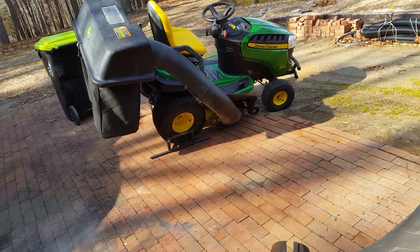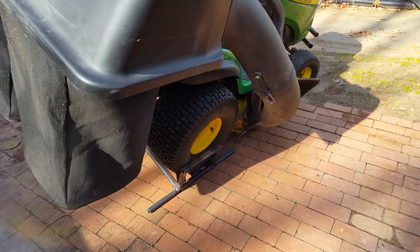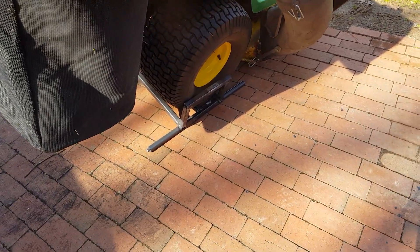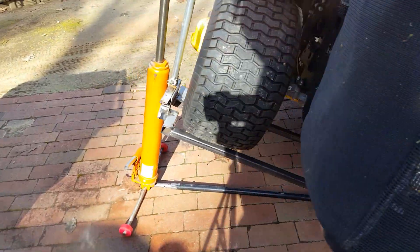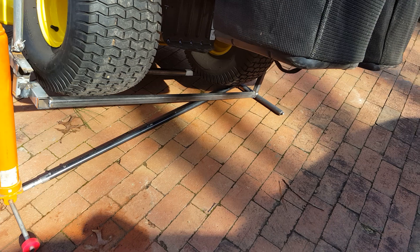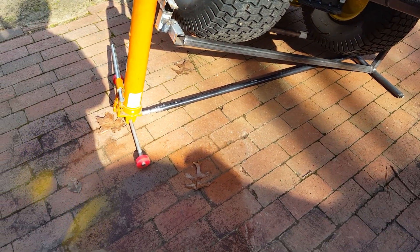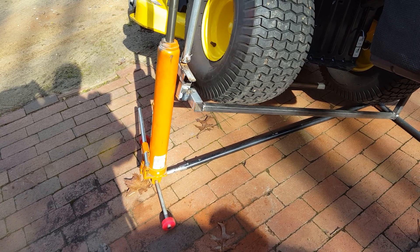Hi guys, DCT Makes here. Mower lift - I said I was going to make one. Kind of in its first stage here. Put some wheels on it and stuff, but there's a mower lift for you. Instead of a screw, we're using a cylinder of an engine hoist.